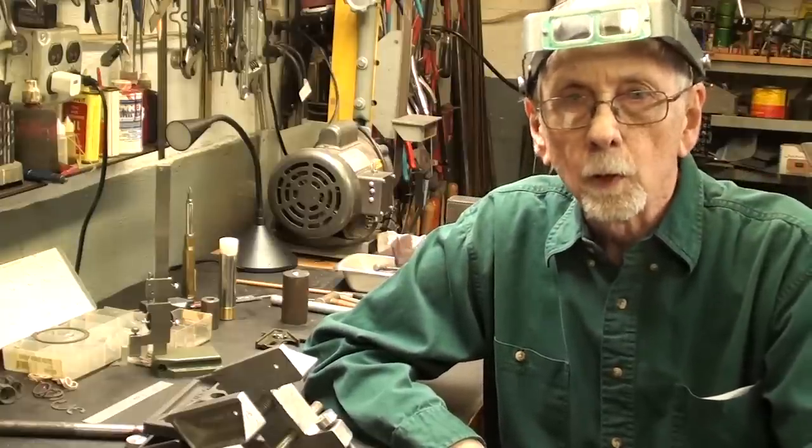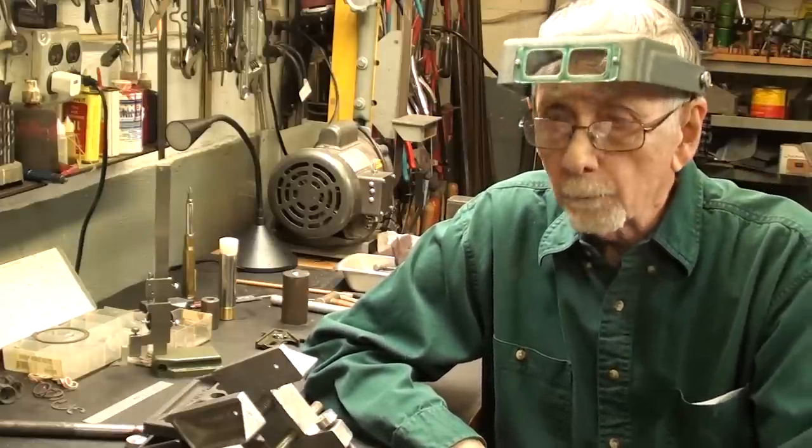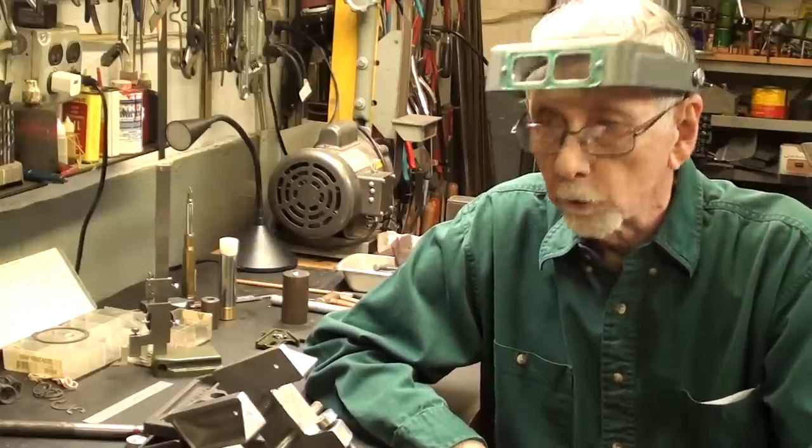Howdy again, Mr. Pete here. Welcome back to the shop. This is part three of a four-part video series, and it's number 872.